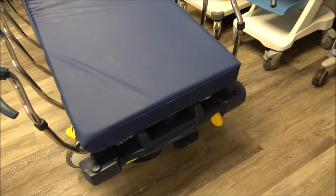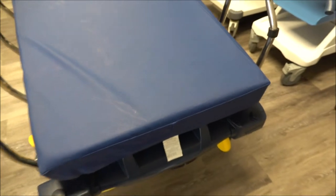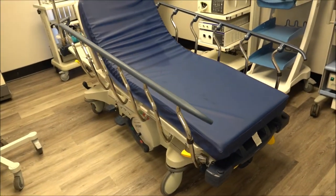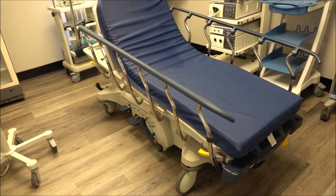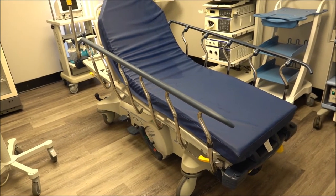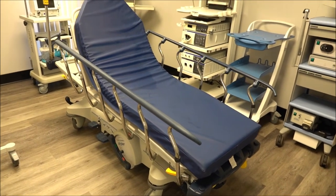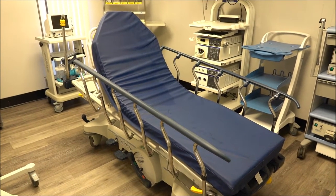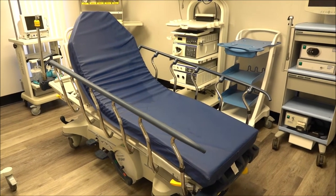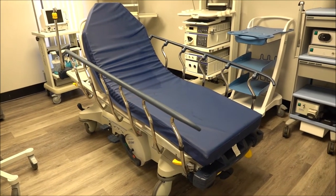They do have an optional knee gatch — some have them, some don't, depending on how they were configured. With this particular model, you would look for those features over here — that's your knee gatch. Stryker also made a Stryker 1005 and a 1007 — the exact same stretcher frame but without the big wheel feature. Also very durable and reliable. The Stryker 1005, 1007, and 1015 all have a 700-pound patient weight capacity, so they all have a bariatric weight capacity and are known as some of the most reliable and durable stretchers made here in the States.